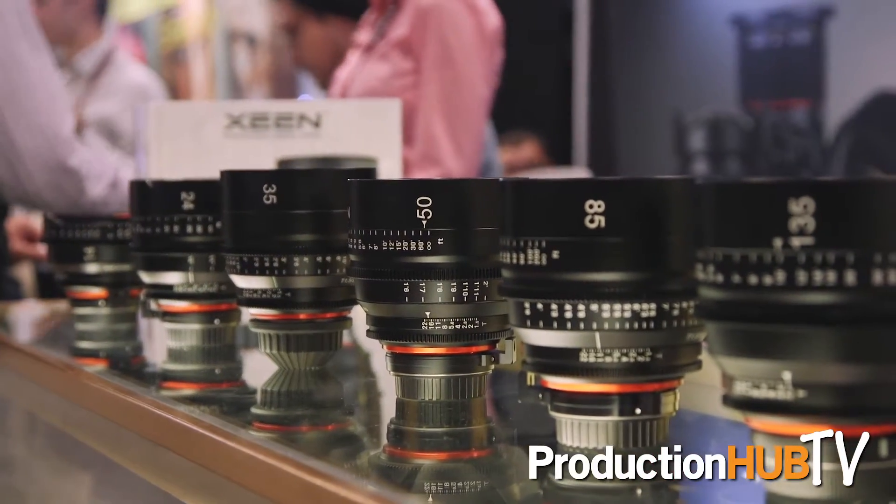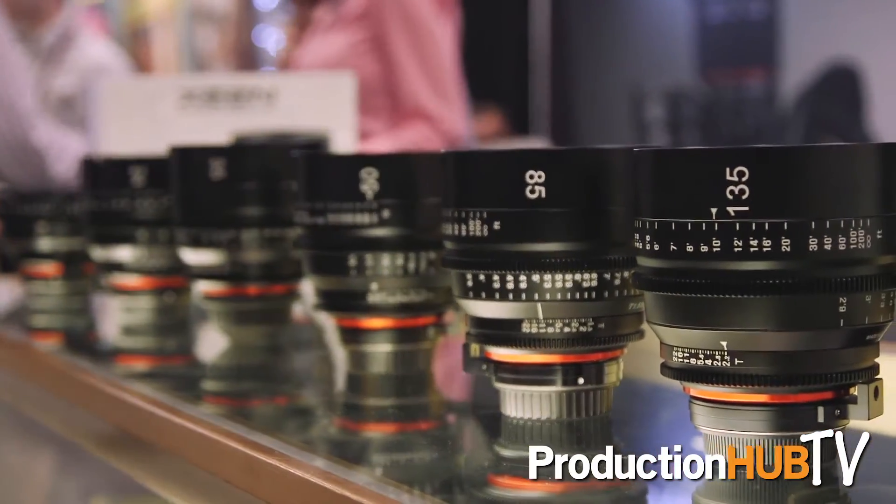That will bring our total lens lineup to seven, and there should be a few more introduced within the next year or so. The Zine lenses are considered upper end lenses meant for more professional use. They're all metal design but tend to be lighter in weight compared to their competition. They are T1.5, except for the new 20mm and the 14mm. All of them can take a 114mm matte box because they're all the same diameter.